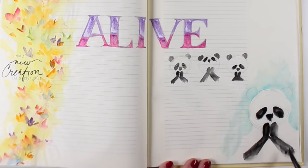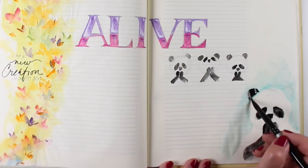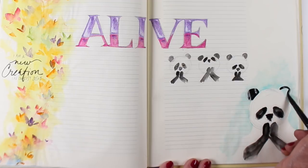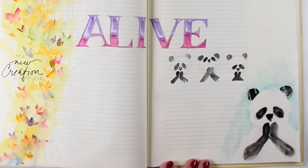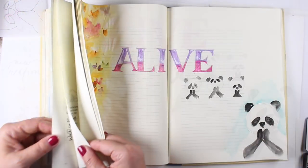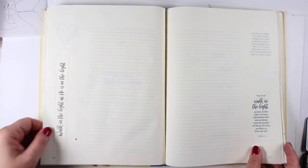Here I'm rounding off the bottoms of the arms, and it looks a little weird to me. Panda bears actually have a stripe of color across their shoulders and their upper arms that are black. So that's why it looks a little strange to have these arms without having the black in the shoulders.